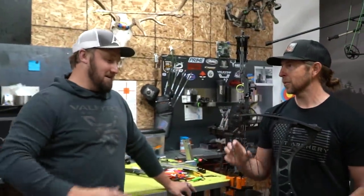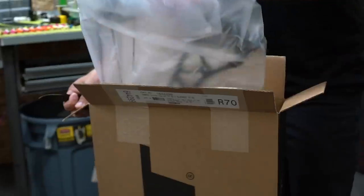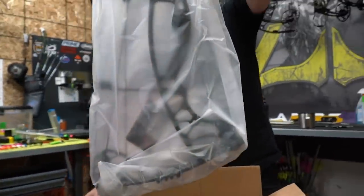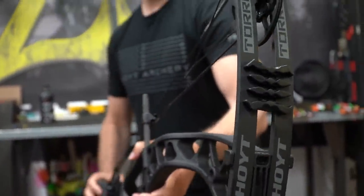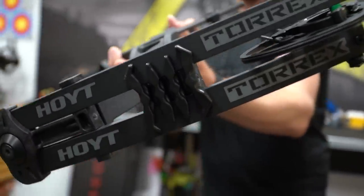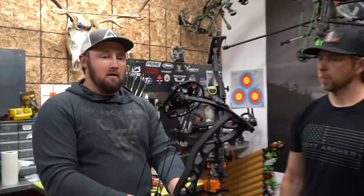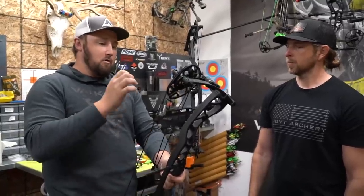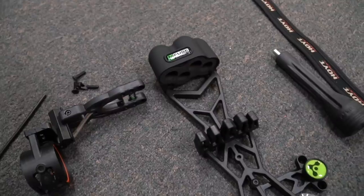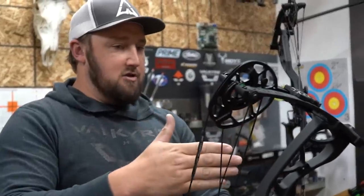Jeremiah, you want to do the honors? I'd love to — I'm stoked for this thing! So this is the new Torx, and we are super stoked for this bow. For a lot of our customers that want to buy and shoot a quality product but their price range doesn't allow it, this new bow from Hoyt is going to fit that niche absolutely perfect. We tell a lot of our customers: if you want one of the best bang-for-your-buck bows, the Torx is going to be that perfect fit.